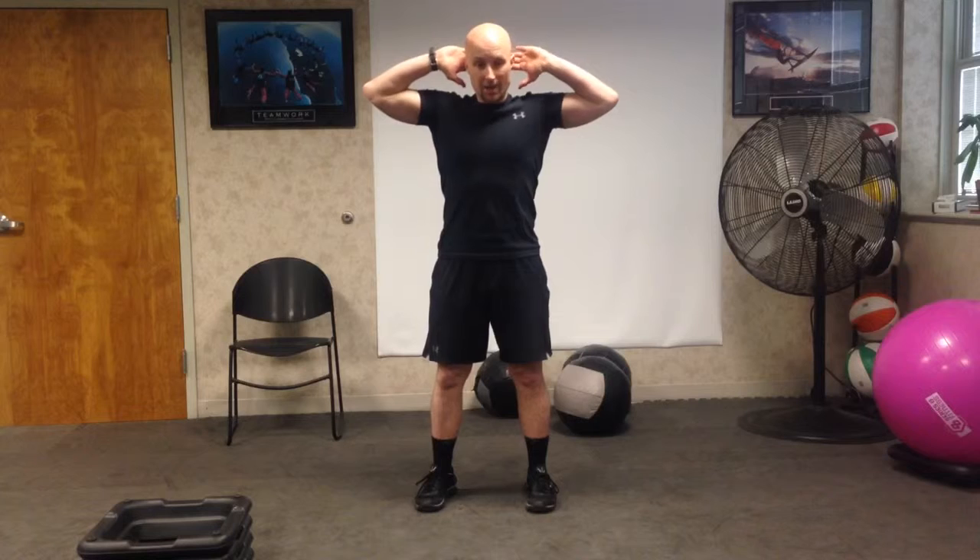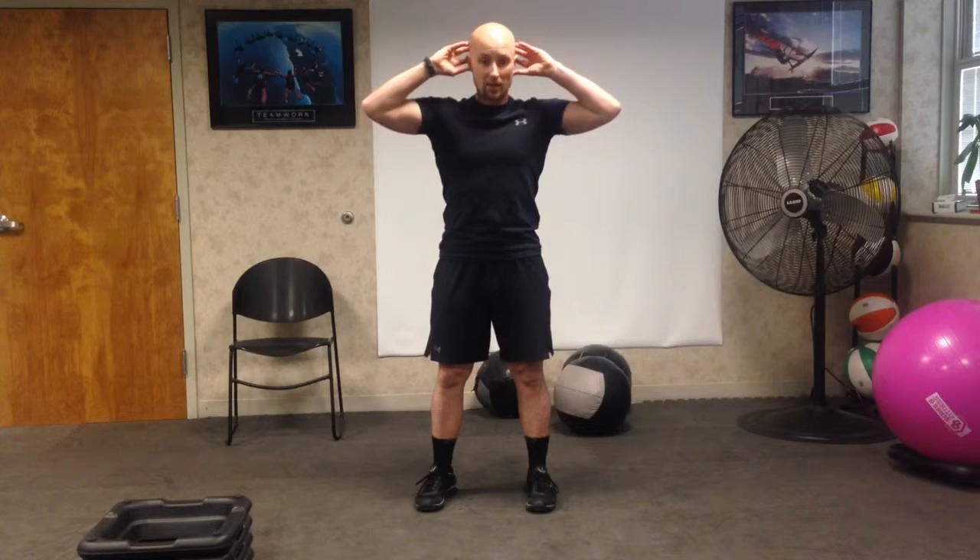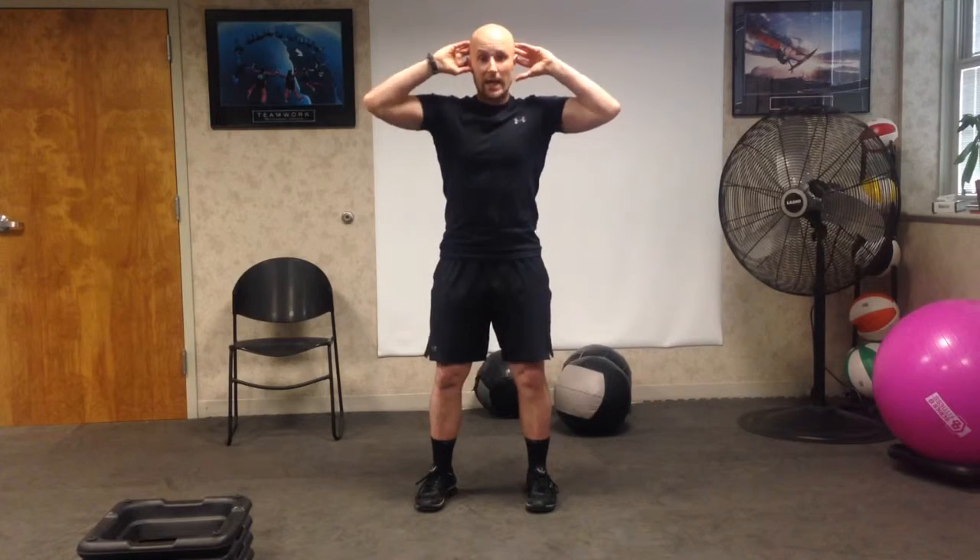The prisoner squat — hands over head or behind the head. Make sure in the prisoner squat, if your hands are behind your head, you're not pulling the head forward. It should be just gentle. Even if you need to come to the side, try to squeeze those elbows back.